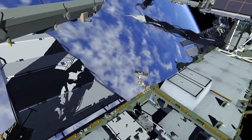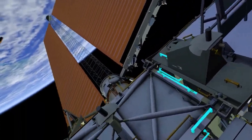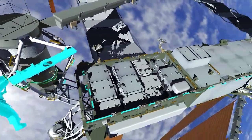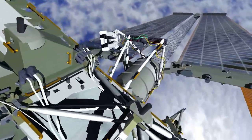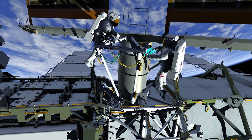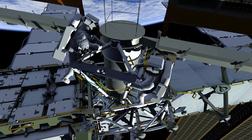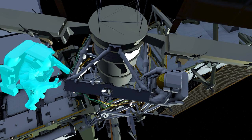Once EV1 and EV2 finish at the 1 Bravo worksite, they will translate port to the 1 Alpha beta gimbal assembly to adjust the beta cloth on that modification kit. That concludes the activities and preparation for future ISS rollout solar array installation EVAs later this year.